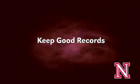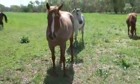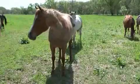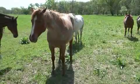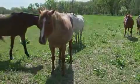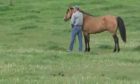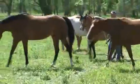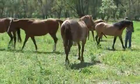Whatever method is used, the handler needs to have an easy way to record what they have found. Large breeding operations will often tag each mare with a number to identify her. One simple method, especially if they are working alone, is to have a tape recorder and record the mare number and tease score as they are moving through the mares. They can also note any other types of injuries or things that need to be taken care of.